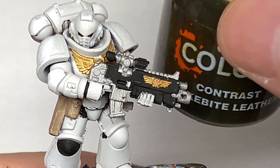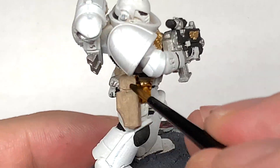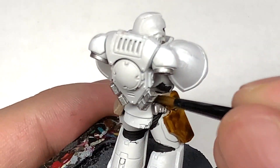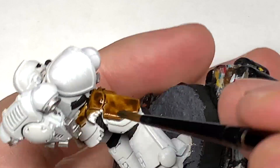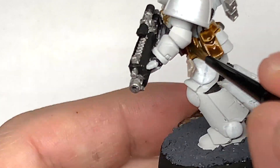I'm going to start shading him now. I'm going to use Citadel Contrast Snakebite Leather — this is going to be for the areas you just put the Baneblade Brown on, so the belt and those pouches and the holster. Just give that a nice coat so that you can get that lovely leather look.